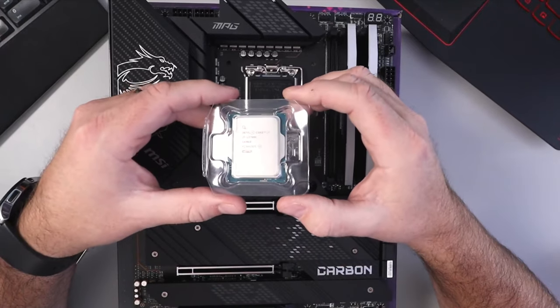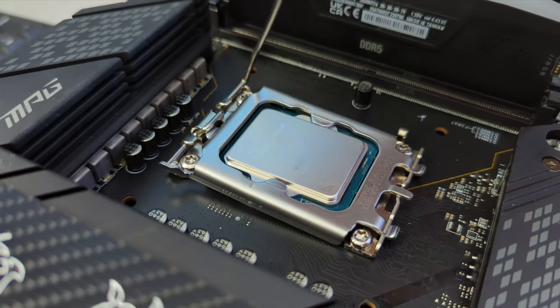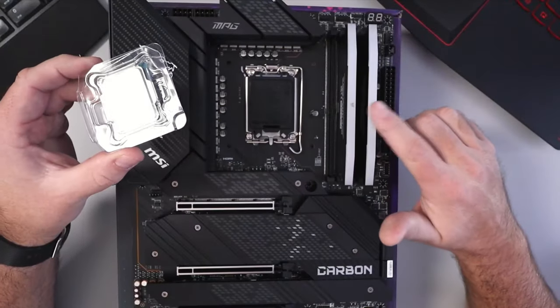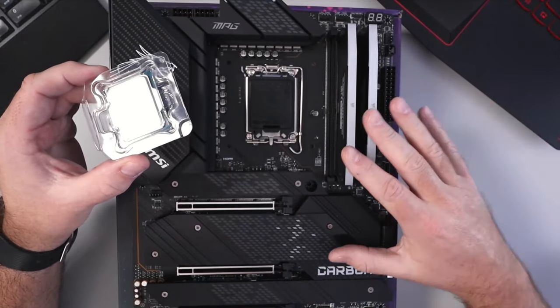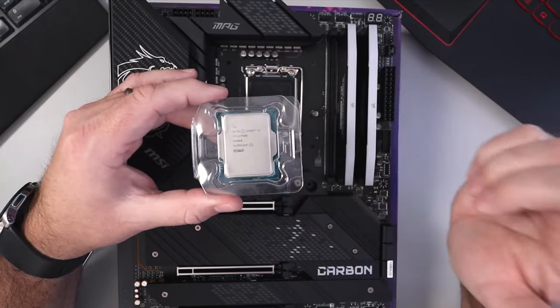Hey everyone, it's Ken here from Northern Viking Everyday. Today I have a quick PC building tutorial for you. We're going to be showing you how to install this i7-13700K into the LGA 1700 socket on this MSI MPG Z690 Carbon Wi-Fi motherboard. It's really quite simple to do, so let's go ahead and dive right into it.